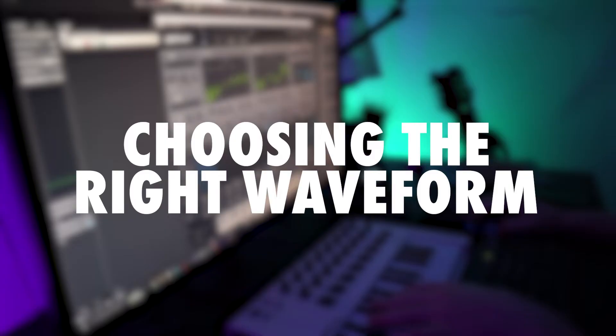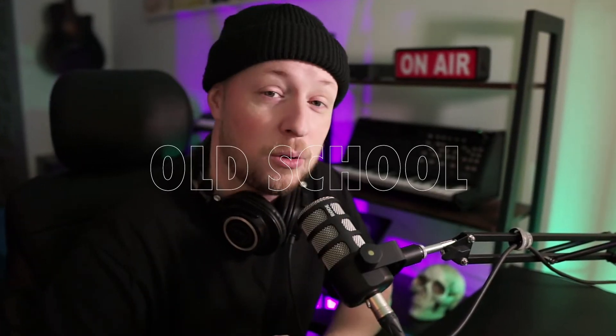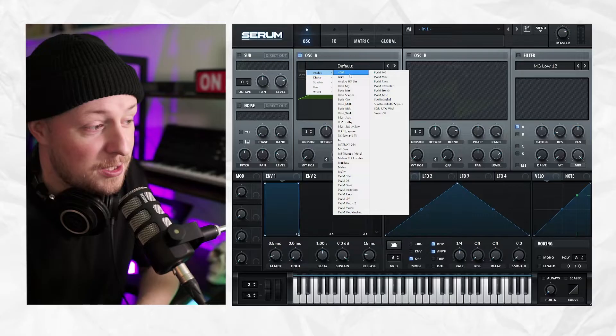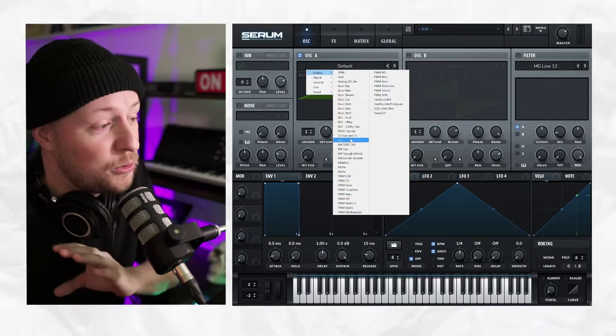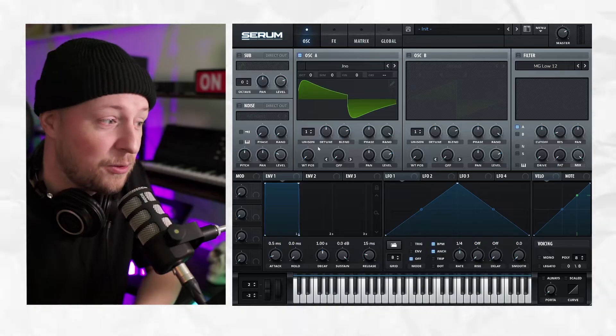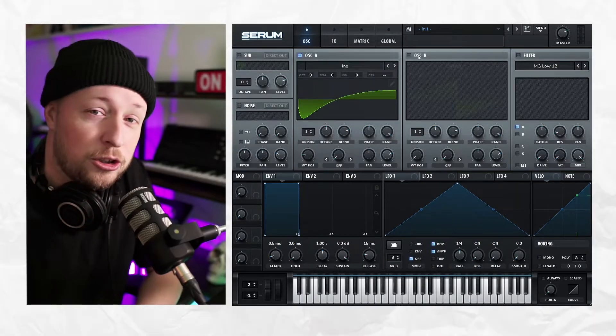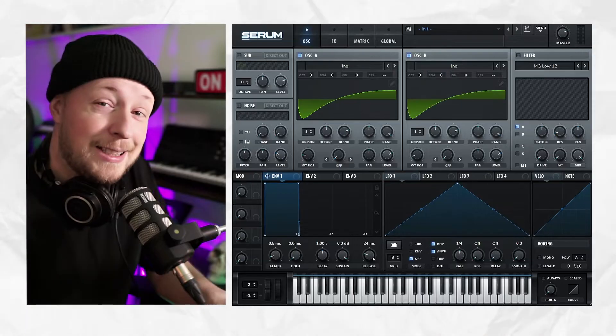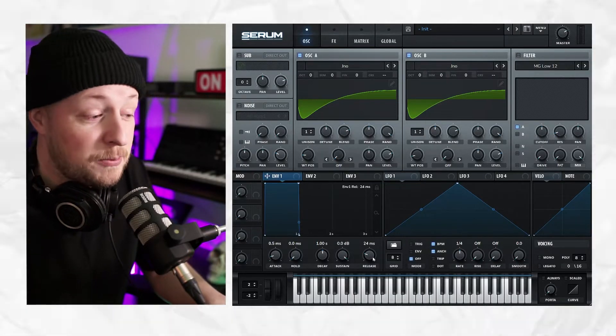Choosing the right waveform is crucial. And if you can, adding your own analogue wavetable would be even better — sampled from old school hardware synthesizers. To start our sound, we're going to choose the analogue section for the first oscillator and go to the JNO waveform. I really like this waveform for analogue type of sound. We're going to do the same thing for oscillator A and oscillator B, and then turn up the release.